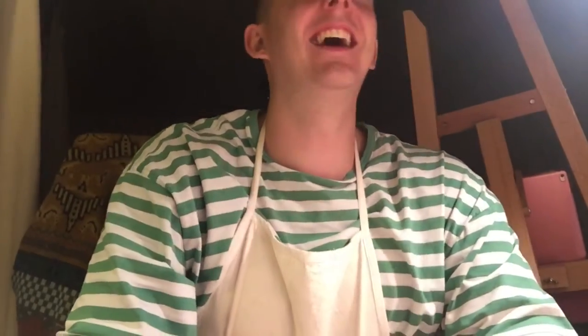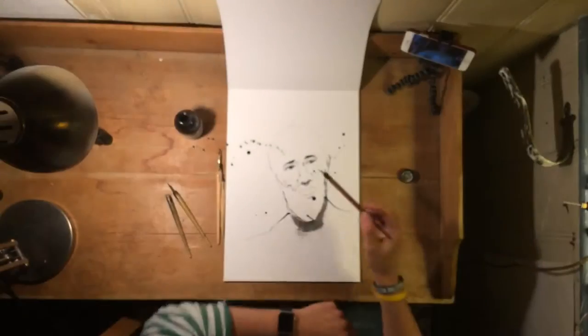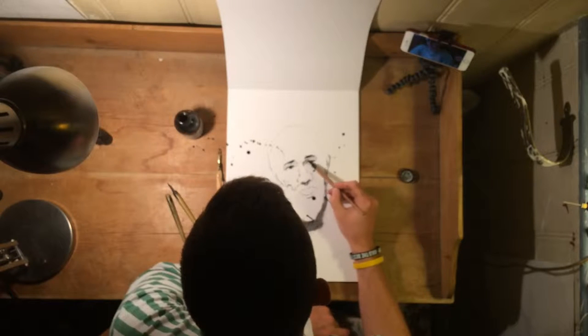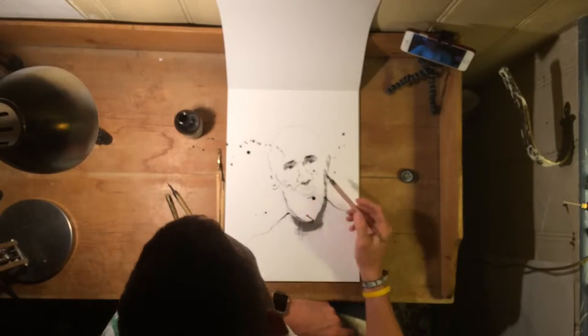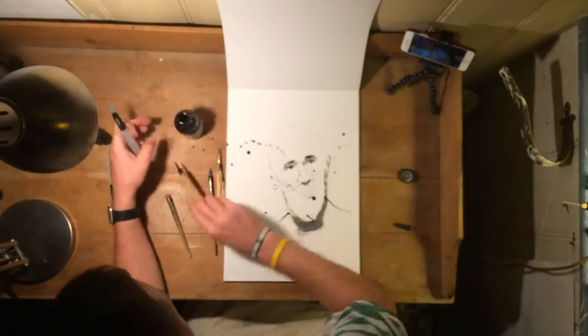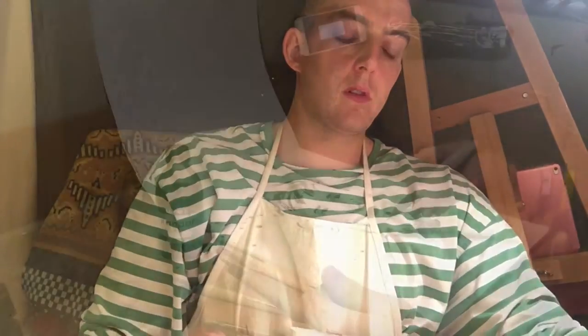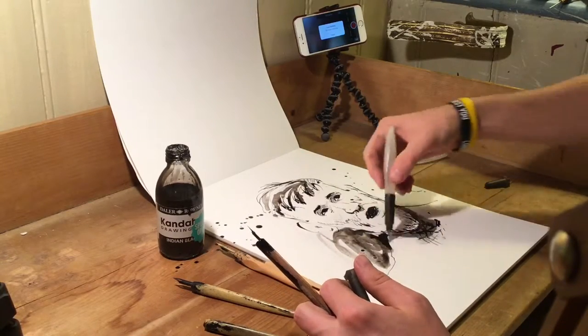Here's a short video of me drawing someone — I'm embarrassed to tell you who it is because it doesn't look like them, but that's not the point. What I'm doing is experimenting with different lines and effects. I've got the mapping pen, one of those fountain pens you dip in ink. You can use it in a really tight, constrained way, but you can also use it to be very loose and energetic and kind of let the ink do what it wants — so here you can see I just splashed it on.